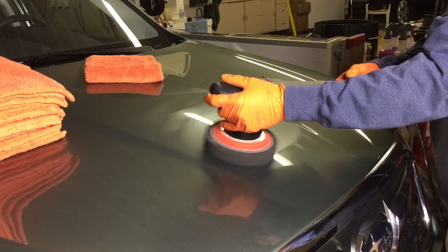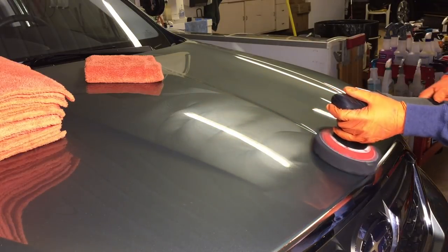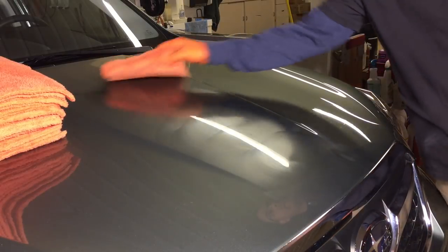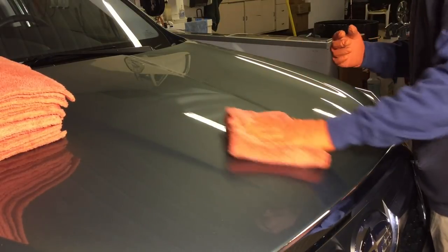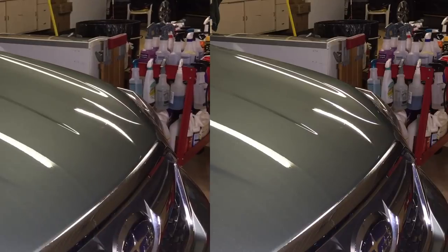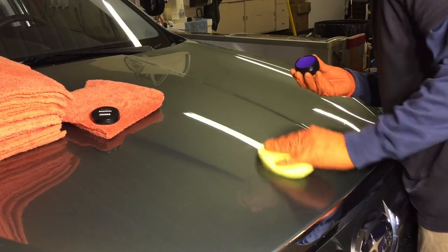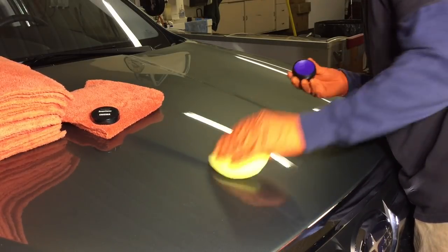Another favorite is the MIX, which also comes in a 380 GSM — also edgeless. Take a look at how quickly the product comes up into the towel, leaving no streaks. The same thing goes with any of your favorite waxes: a hard wax, paste, or a liquid wax.